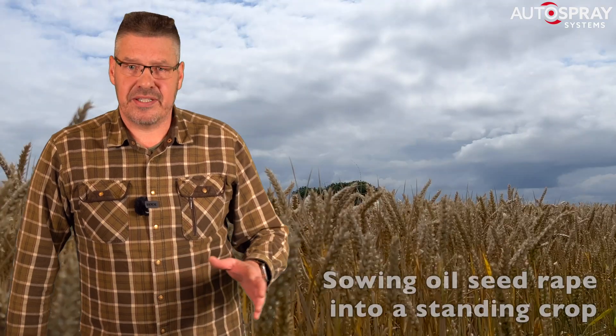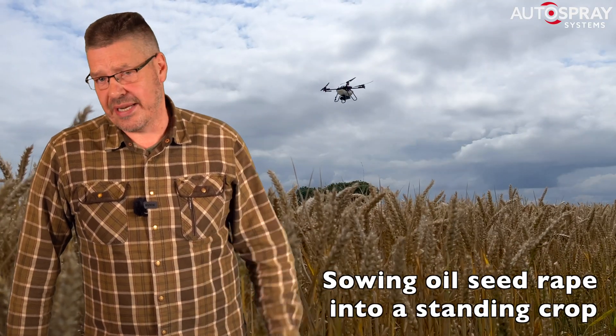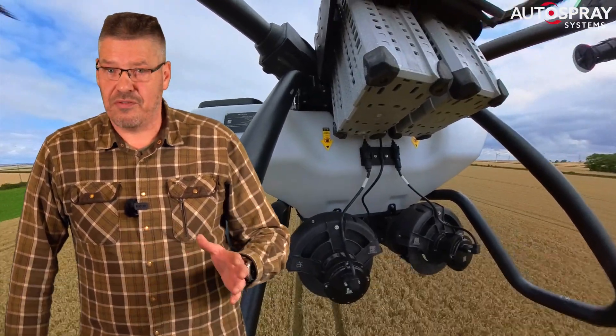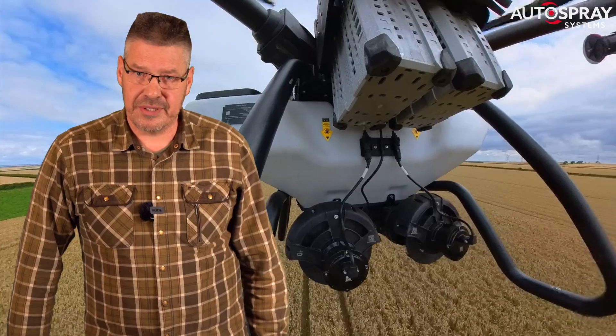In short, the systems we supply include everything I use on a daily basis to earn a good living as an agricultural drone operator. Complete systems cost a shade under £38,000 before VAT. If you don't need the sprayer or the spreader platforms, let us know and the price comes down.